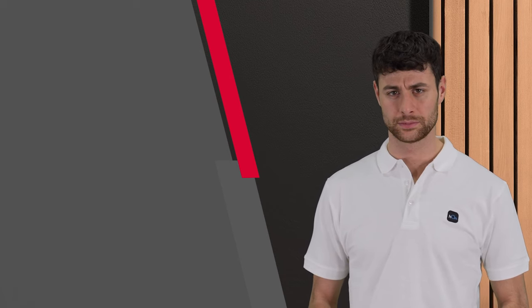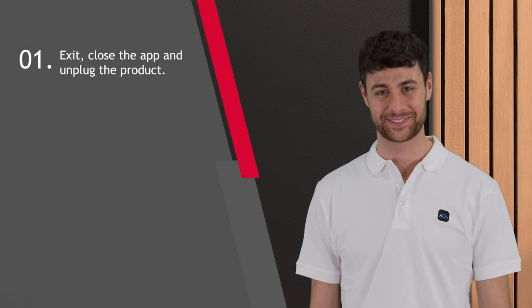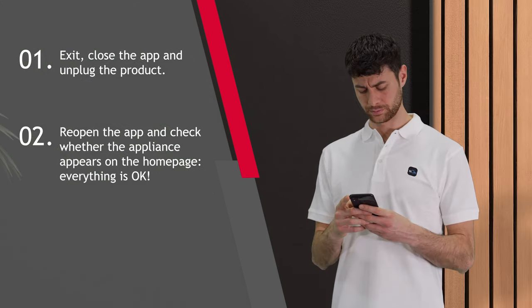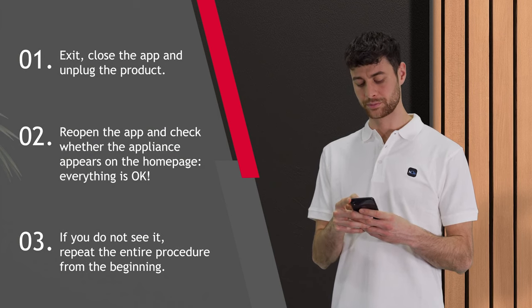If for some reason the procedure fails, you can try exiting, closing the app and unplugging the product for a minute. Then reopen the app and check whether the appliance appears on the home page. In that case, everything is okay. If you don't see it, repeat the whole procedure from the beginning.